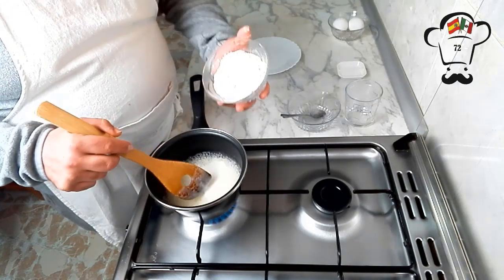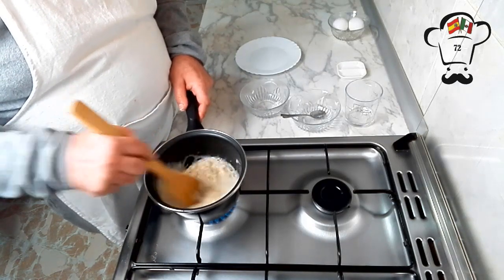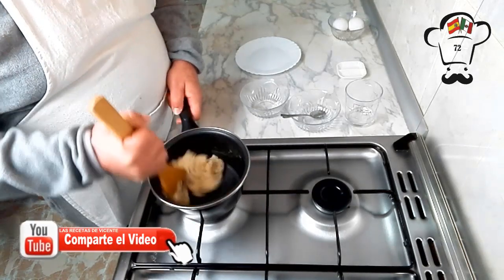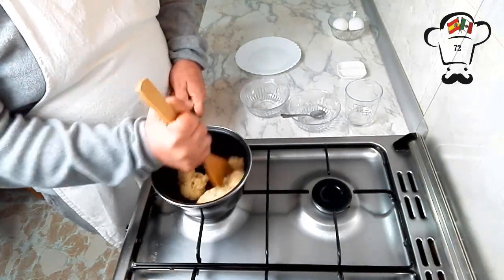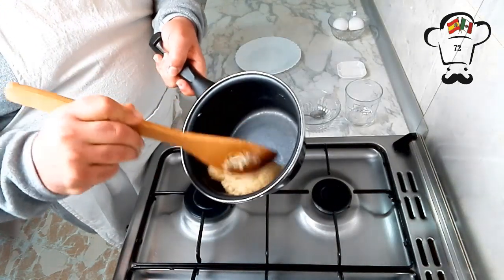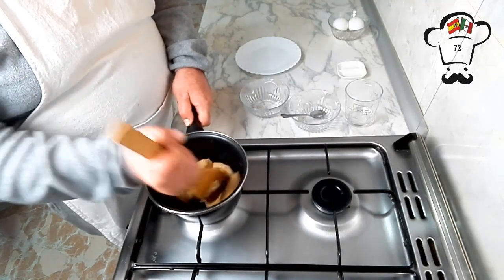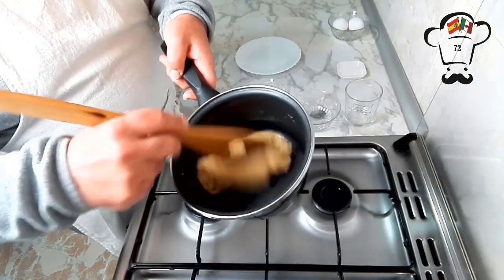Ya llevado unos segunditos, la vamos a echar de golpe y no vamos a parar de remover. Ya se empieza a separar de los bordes, apagamos el fuego y seguimos removiendo. De este modo la harina se cocina, se escalfa. ¿Veis? Se hace una masa que se separa perfectamente. Vamos a seguir moviéndola unos segundos. ¿Veis cómo se separa? Queda todo perfectamente limpio y hemos obtenido nuestra masa. Fijaos, se despega perfectamente de las paredes.